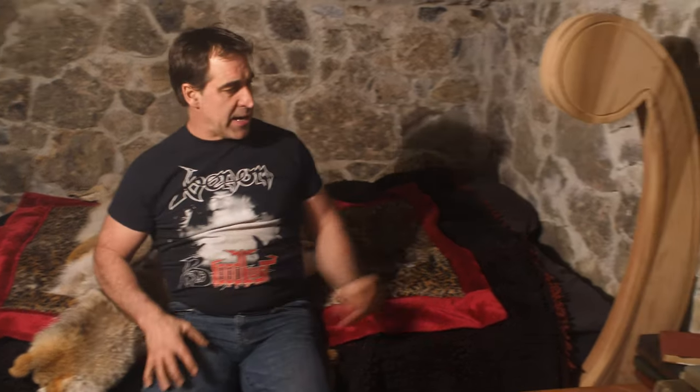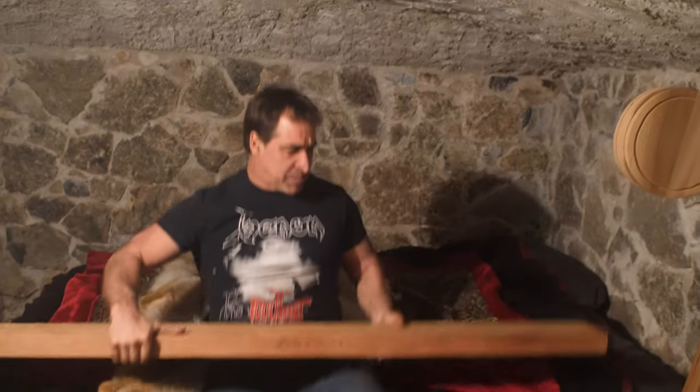Thak from Thak Ironworks. Welcome to this video. What are we doing in the hobbit hole, you might ask? Well, I'm glad that you did. What we're doing is building the headboard for my bed.